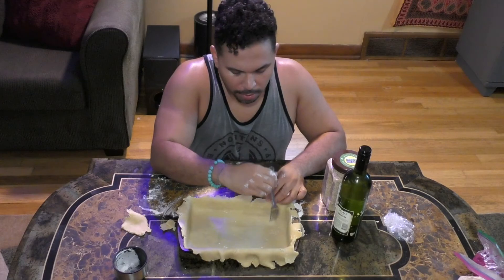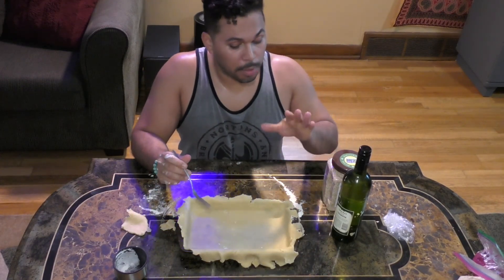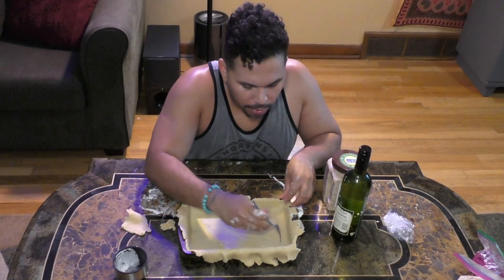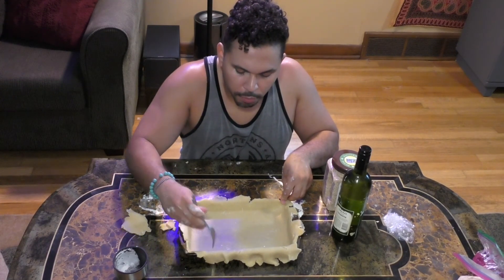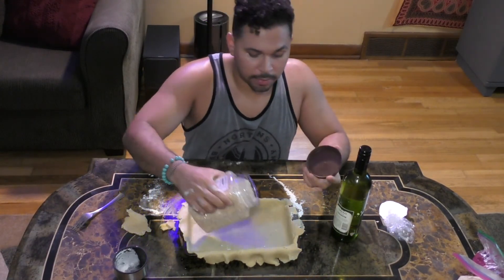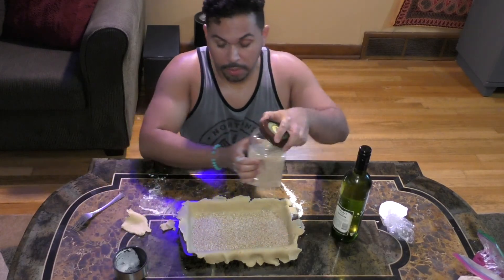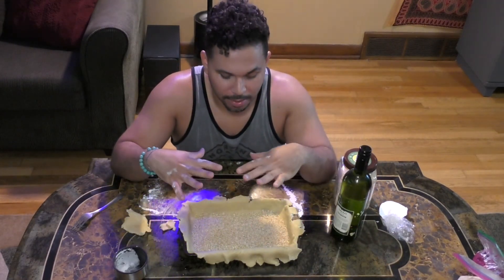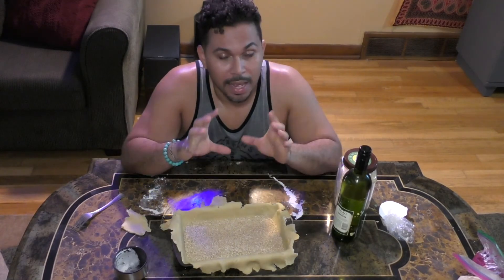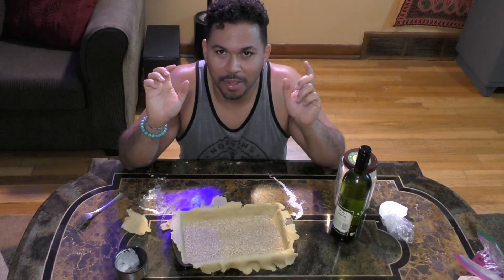Before you do that, make sure you make a lot of holes with a fork all over the bottom. Then you're going to put something on top to weigh it down. I'm going to cover the bottom of this pan with some rice and put it in the oven. The rice is going to make sure that the dough doesn't get a weird shape — the weight of the rice will maintain it. Let me put this in the oven and I'll be right back.